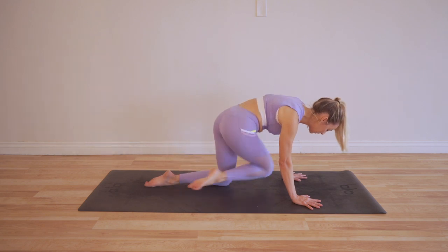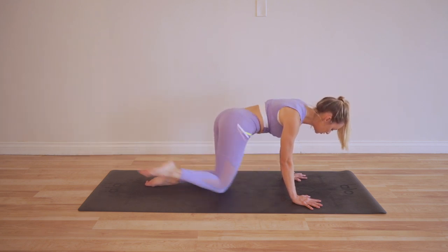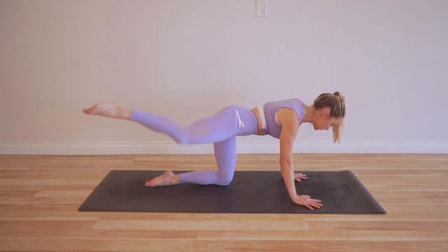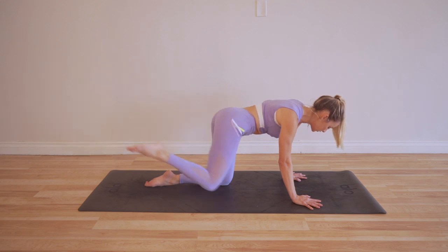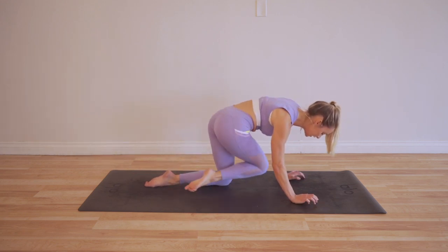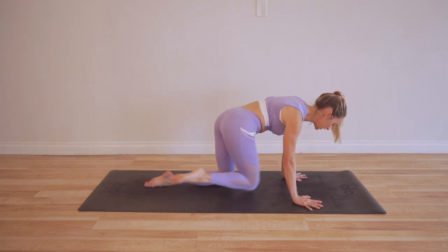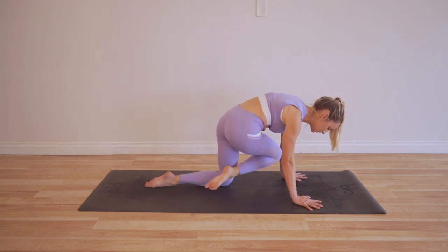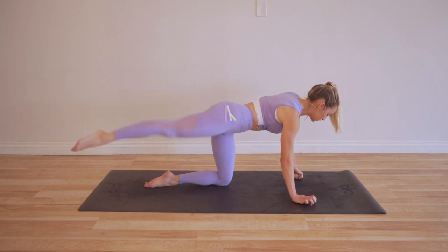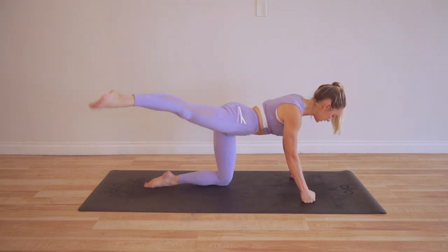I'm definitely using my breath — my breath is supporting me. If you hold your breath it's going to make it ten times harder, so make sure you are breathing in and out through your nose. I'm also really conscious about my hands — I'm not letting my hands dump into my wrists, I'm still putting a lot of weight into my fingers, and that helps to distribute the weight. You could always use actual dumbbells here if it's too much for your wrists and hands.